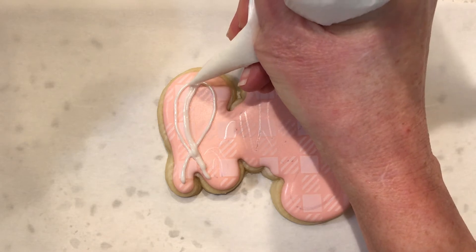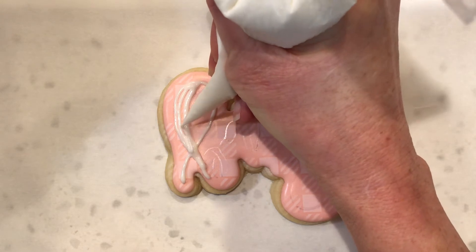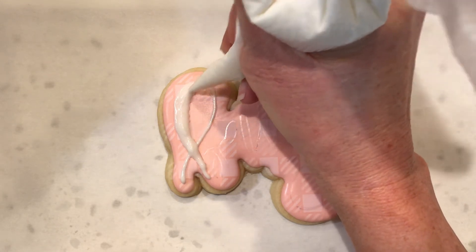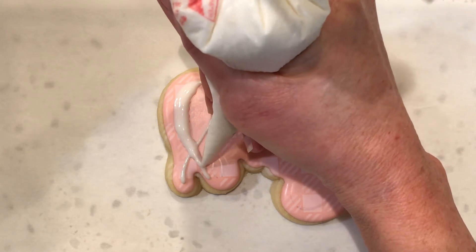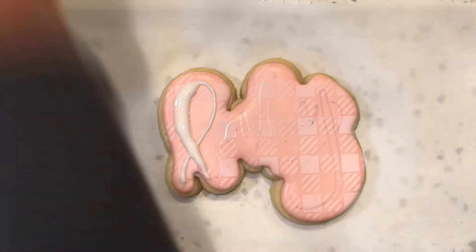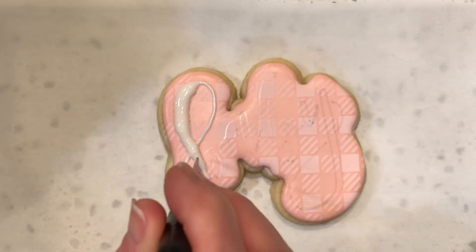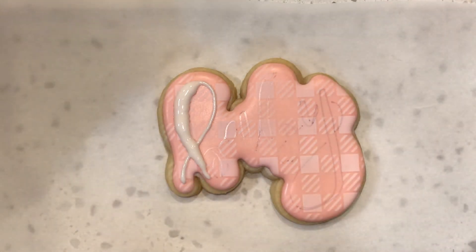And then I just fill in. This is the cute, trendy, calligraphy style lettering. Just fill it in. And if your frosting is the right consistency, it's going to just lay down really nice. You do occasionally get bubbles when you do something thick like that, so it's a good idea to just use your little pokey tool and just poke it through there a little bit.